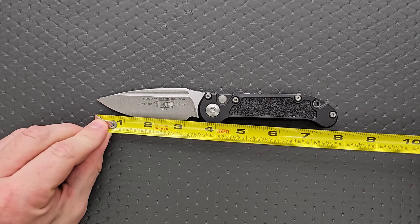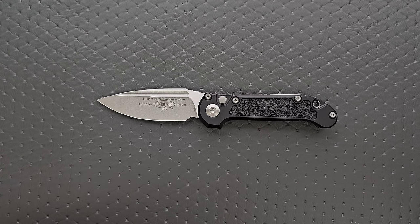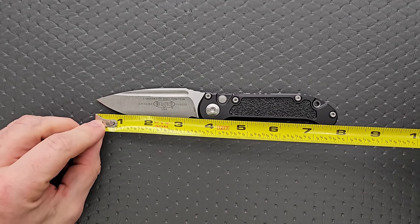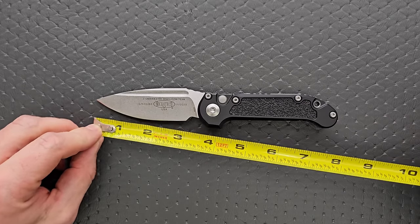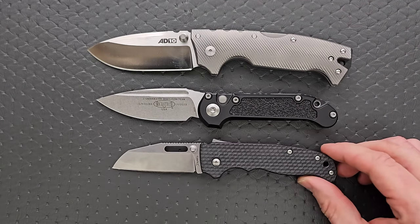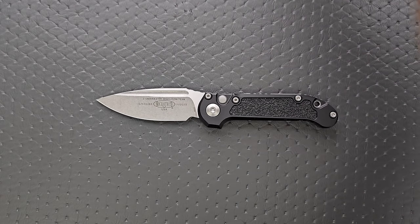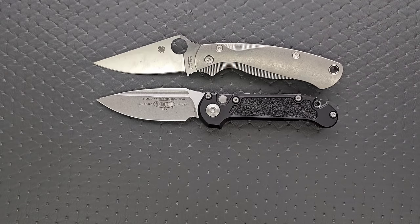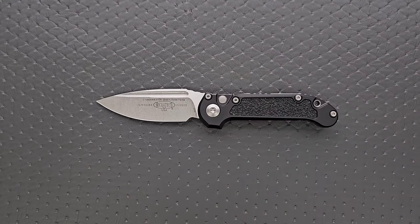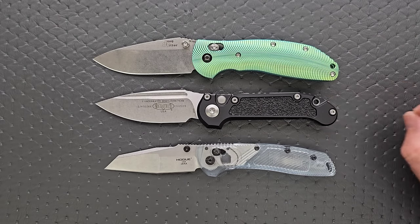The overall length of the new LUDT is about 8 inches — I believe that's the same as the old one. The blade length is about 3.35 inches, and the cutting edge is 3 inches on the dot. For size comparisons, up against the 8010 and the 8020.5, it's much closer to the size of the 8020.5 but still a full-size knife at 8 inches. Up against the Spyderco PM2 and the Spyderco Para 3, it's right in between. And up against the Benchmade Griptilian — in this case the Ritter Hoag and the Hoag Deca — it's almost exactly the same overall length as the Ritter Hoag.